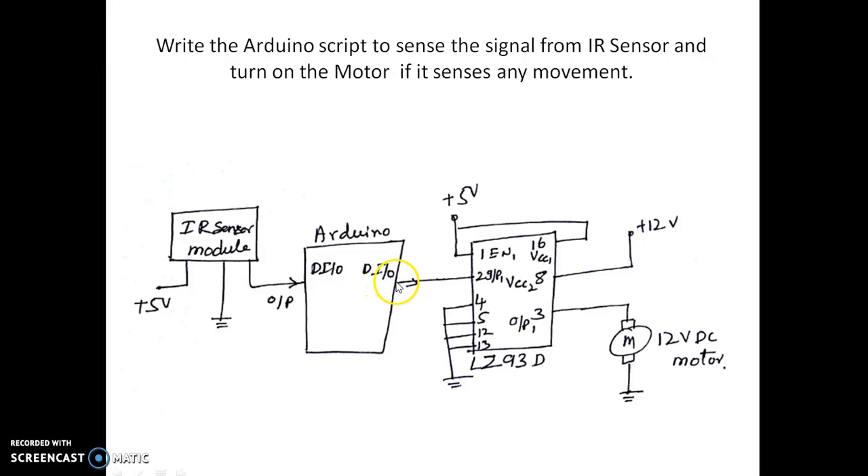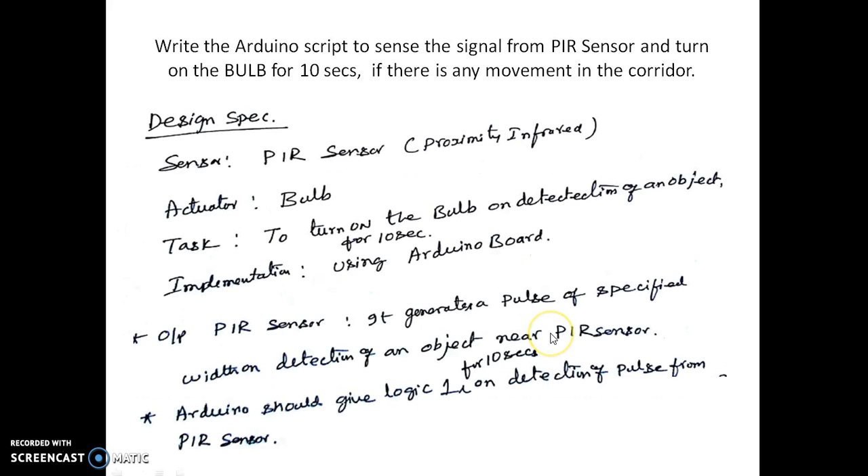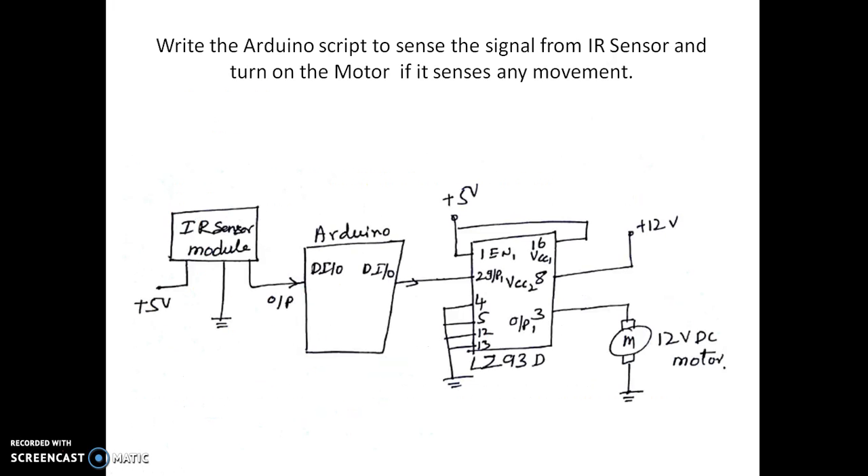The output from the Arduino is again digital, which is taken out and given to the L293D to drive the motor. Pin number 8 of the L293D is connected to 12 volts because we are driving a 12 volt motor. The motor is directly connected to pin number 3, the output of the buffer. The motor runs whenever there is a logic 1 on the input, so we have to write a script so that whenever a high is detected, it enables and gives a high output.